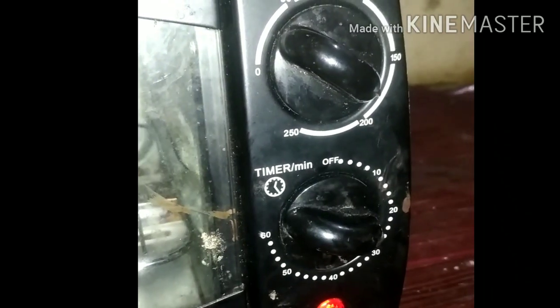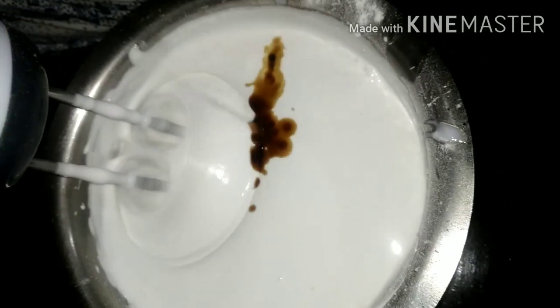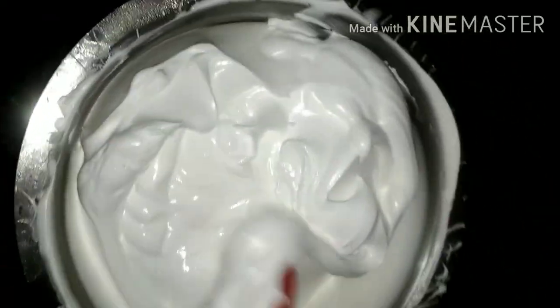The cream is ready for the cake. I use Sun Whip or Sun Whipping Cream. Let's make the vanilla essence. We add cream and the cream will be ready for the cake.